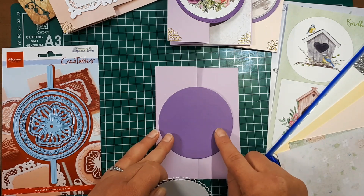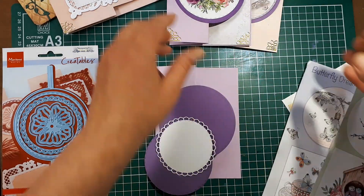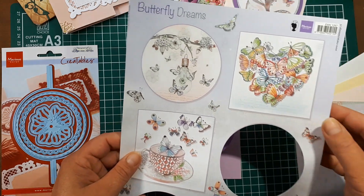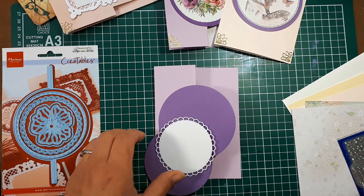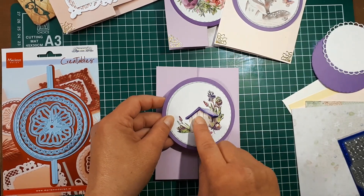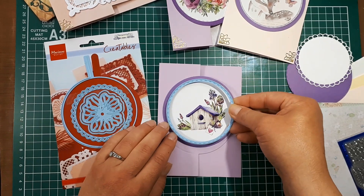In your card kit there are layering elements for the front image. The cutting sheet I used today has birds, but my other sample has a really cute deer, and there are also butterflies in a teacup. Everyone's kit includes a different cutting sheet so everyone's image will be different. I used the circle die from the set to cut my image out of the cutting sheet.